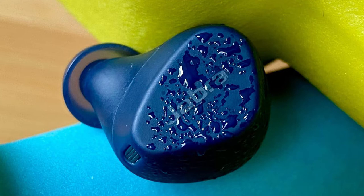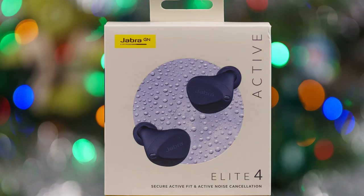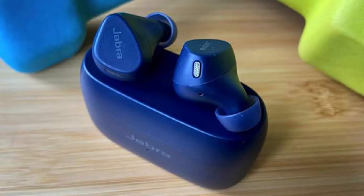That makes Jabra's Elite 4 Active look really compelling. They're fully waterproof, designed to fit securely, and they even feature a few handy extras like ANC, Transparency Mode, and customizable EQ — all for the much more reasonable price of $120. Are these the workout buds you've been waiting for? Let's find out.